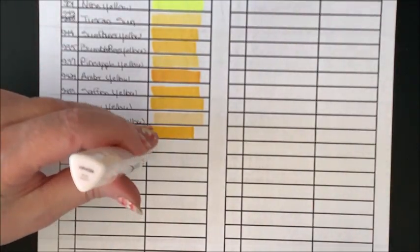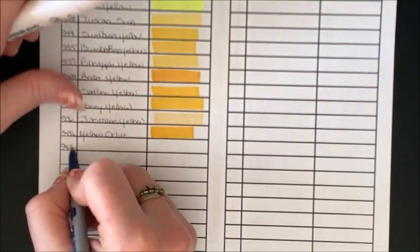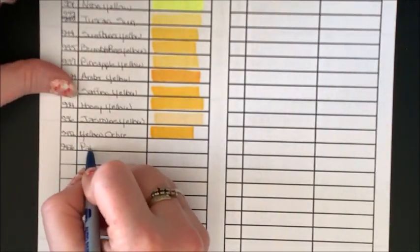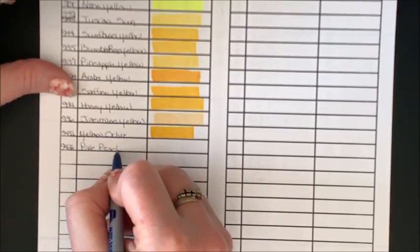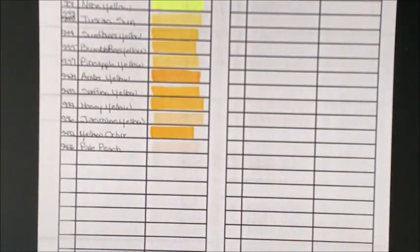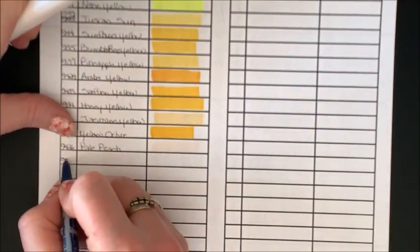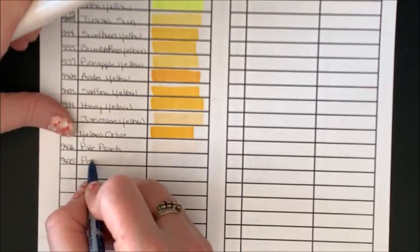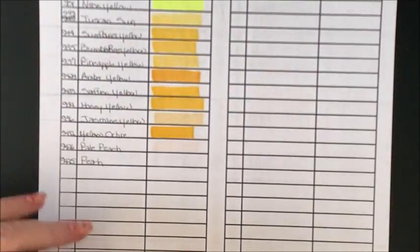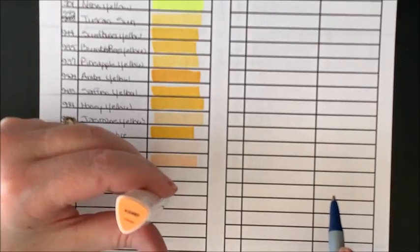There are a lot of yellows, but some of them are quite similar. 9426 Pale Peach. We do know from the other sets that they have some awesome skin tones, so we're going to see how many are included in this 120 set. 9425 Peach. And 2497 Apricot.